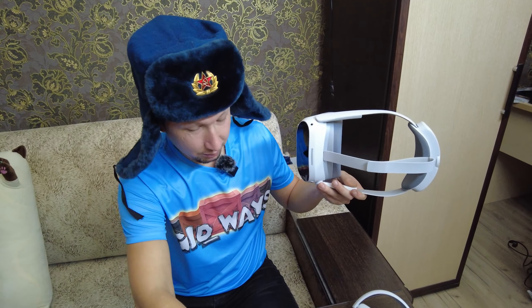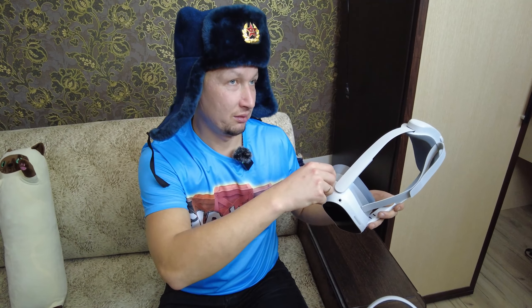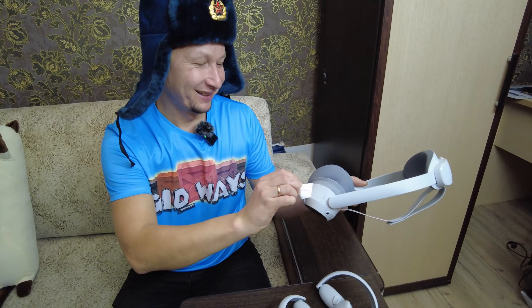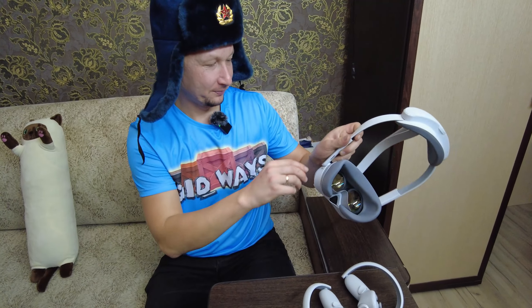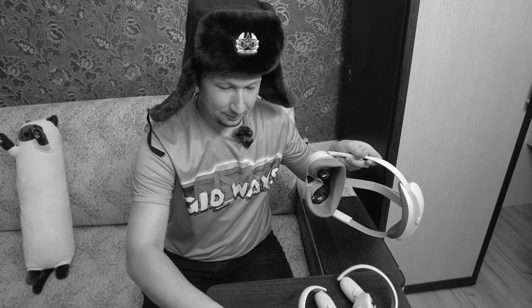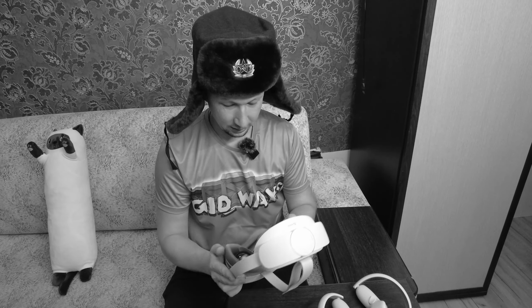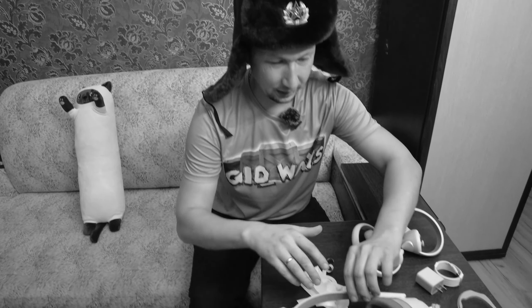Можно эти пленки не снимать, в принципе, если кто хочет — я привык всё в пленке хранить. Пленки сняли все.